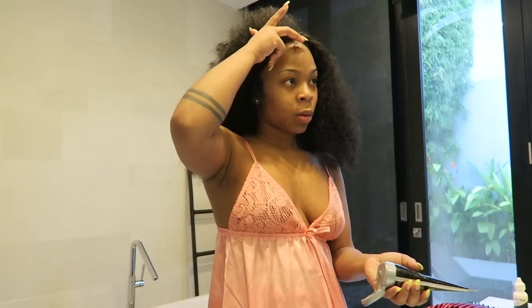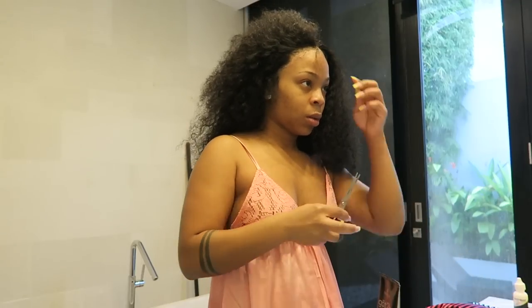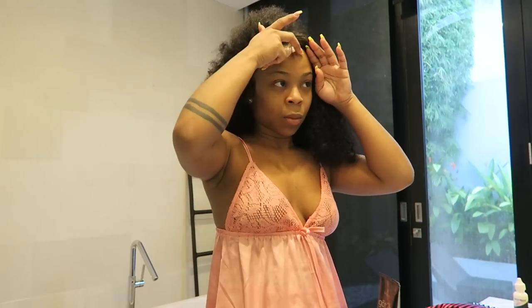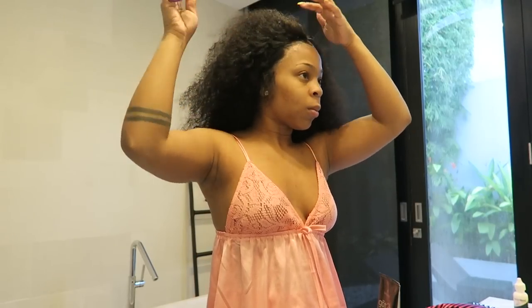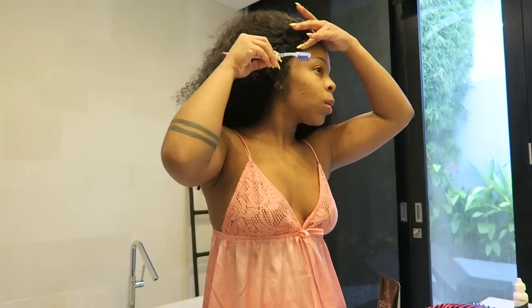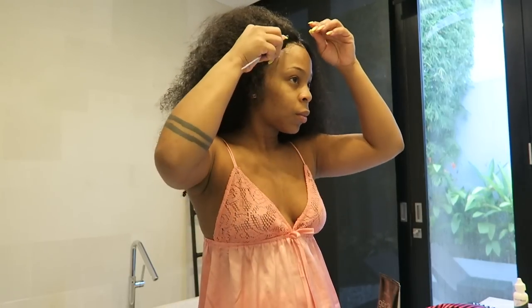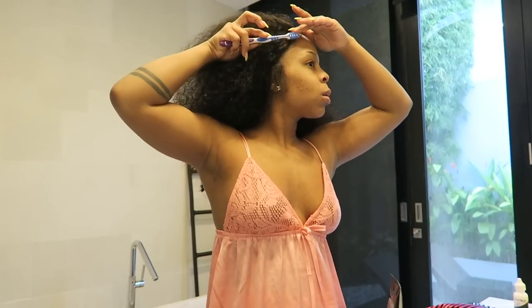I used Got2b Glue to really stick my wig down — I didn't show that part, but that's what I did. Then I went ahead and made my baby hairs look flawless. I didn't do a lot of them — I kind of just hid the lace by swooping a little bit of hair over the edge.